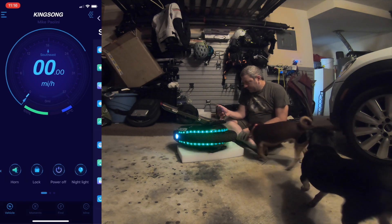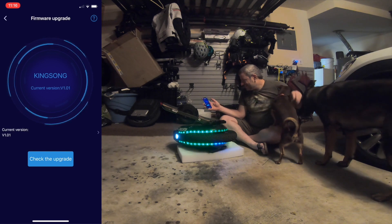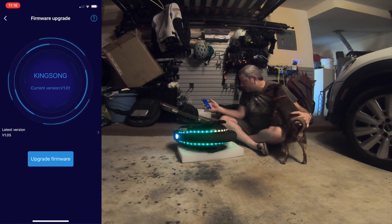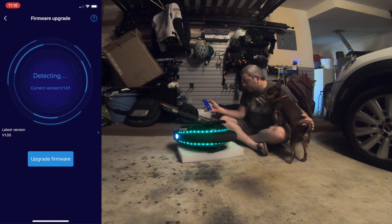Let's go find out about the firmware update. We're checking for firmware update. We're at version 1.0.1 and the latest is 1.0.5 — it's found it. We're gonna click the update firmware button.